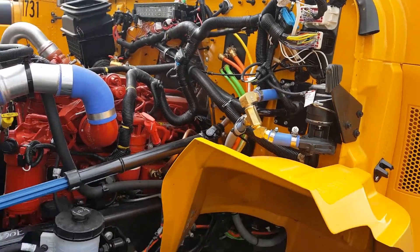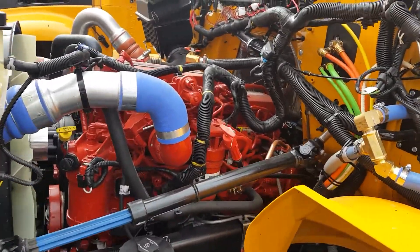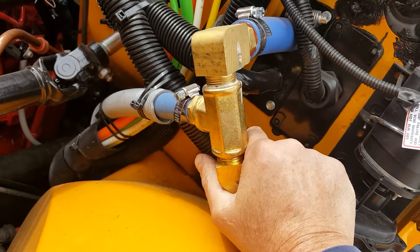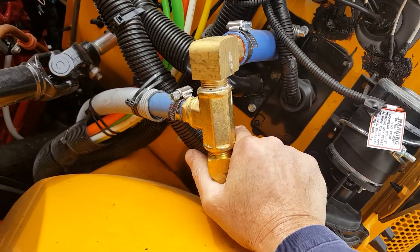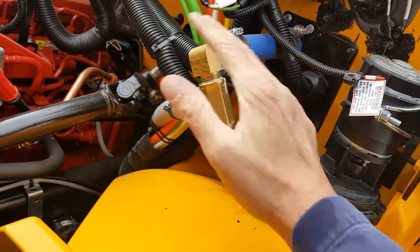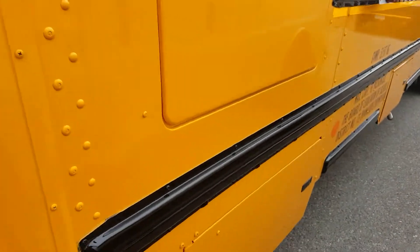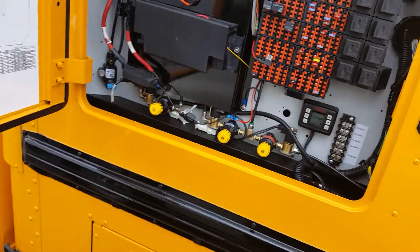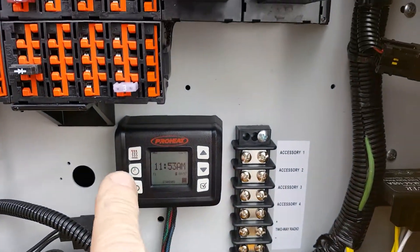This is one of our new 2017 Conventionals at International. It's got the ISB, and this is the plumbing installed for the ProHeat diesel coolant heater. It bypasses all the driver controls, so there's no chance of being blocked off. We put the controller in the side panel and just hit the manual button.